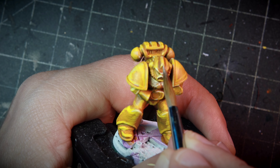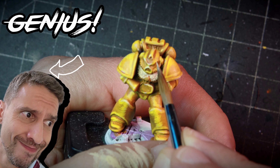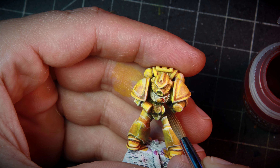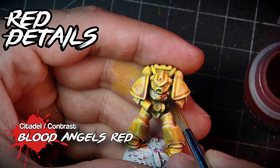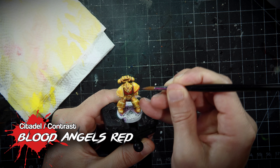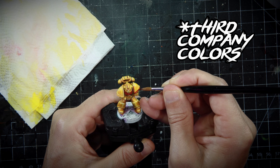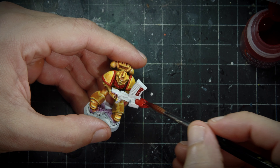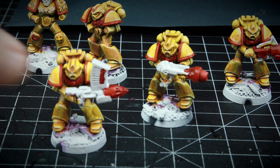If you overdid the glazing — because you are a moron like myself — you can always go back with Ice Yellow and give final highlights in the most prominent places. The Aquila Imperialis and the borders of the pauldrons we're going to paint with Blood Angels Red. This also includes the different weapons that we have with Space Marines, with the exception of the bolt guns.